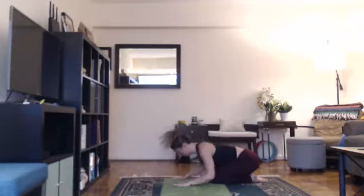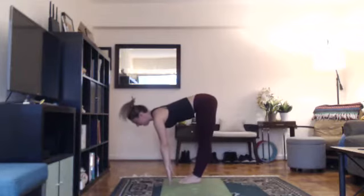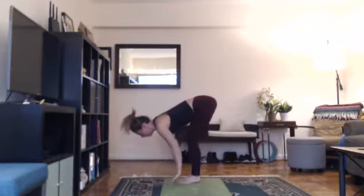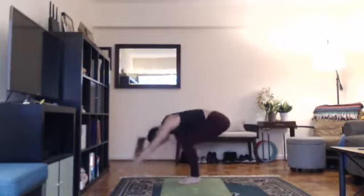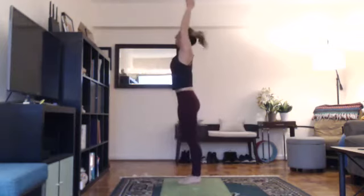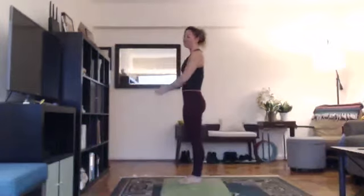On your next inhale, hands on the floor, look forward and step forward. Lengthen back into your halfway lift. Exhale, bend your knees and fold. Relax your head down. Inhale, reach up, come on up, arms with your ears, looking up overhead. Exhale, hands down at heart center. Two more.